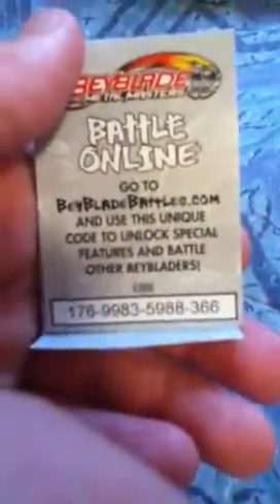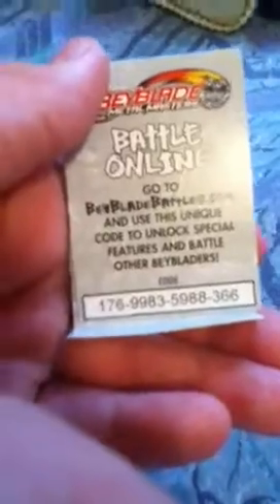You guys want the code? I don't care for the codes, so first person to get it just gets it. I'll give you about five seconds to look at it.